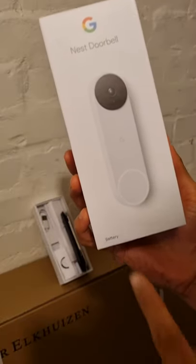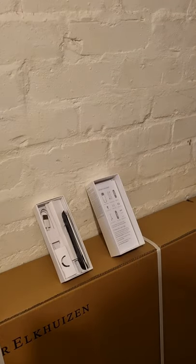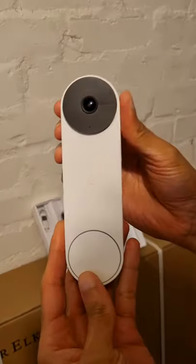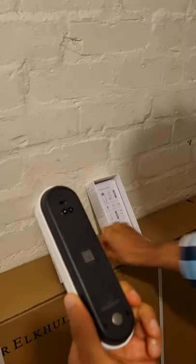If you've got the Google Nest Doorbell battery version, taken it out of the box, and you want to see it working just before you screw it into the wall — you've charged it but it's not turning on — well, it's because you haven't used the metal bracket that comes with the device.